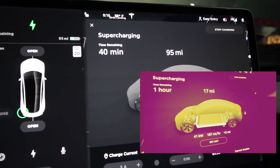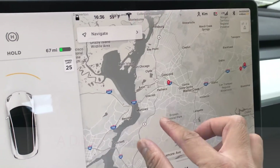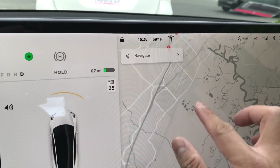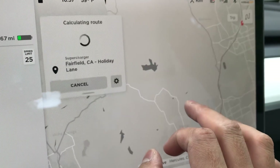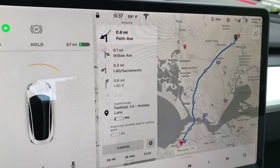Perhaps on a different day in a different setting we'll get there, but not tonight. I'm now navigating to a supercharging station — picking this one that just opened up recently in the past few days at the Holiday Inn. Let's see if this battery warm-up works.